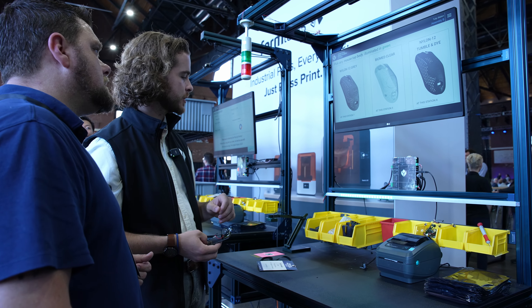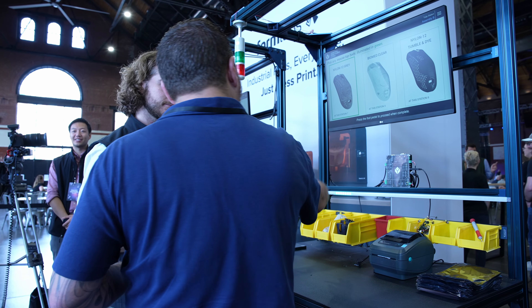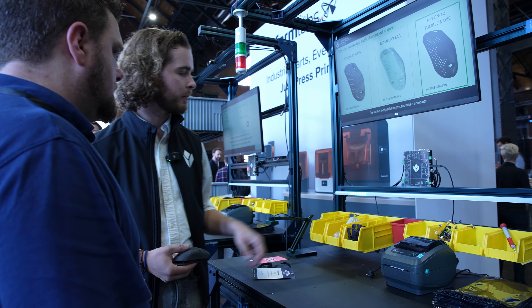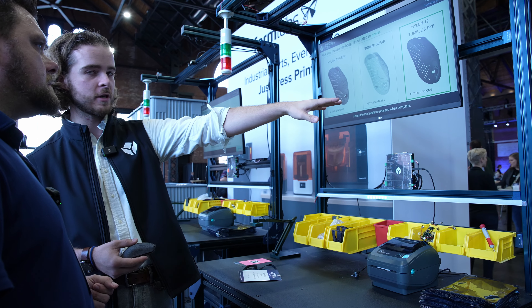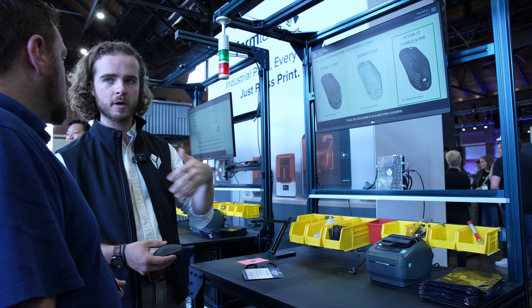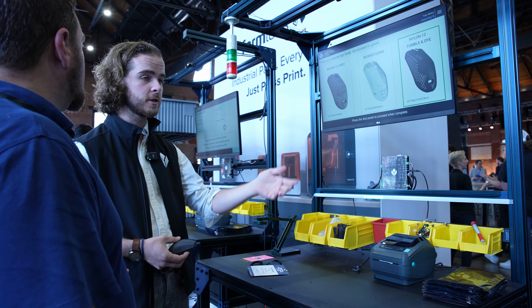I want to pick a gray piece today. The light bar gives me the option to pick from any of three colors, and I can change my mind and pick a different one. Now that I've picked, I can see my live station inventory here. I can set up alerting — if inventory drops below a restock threshold, send a text, email, or notification via Slack or Teams.